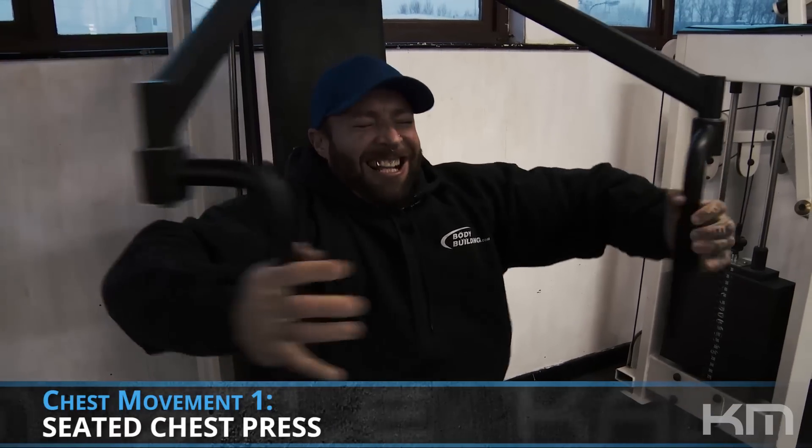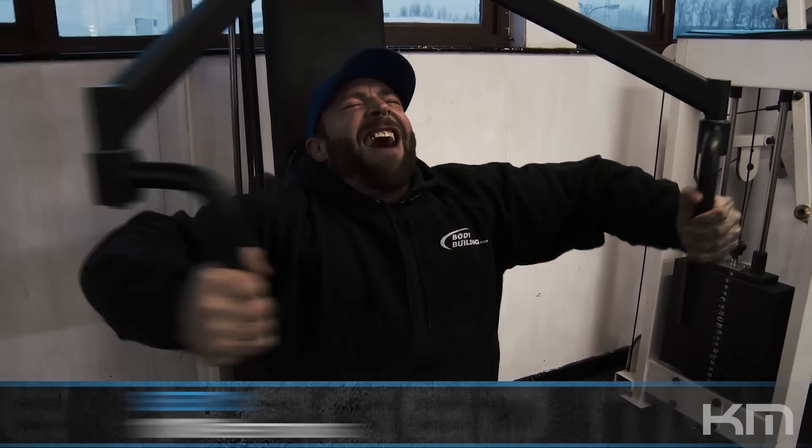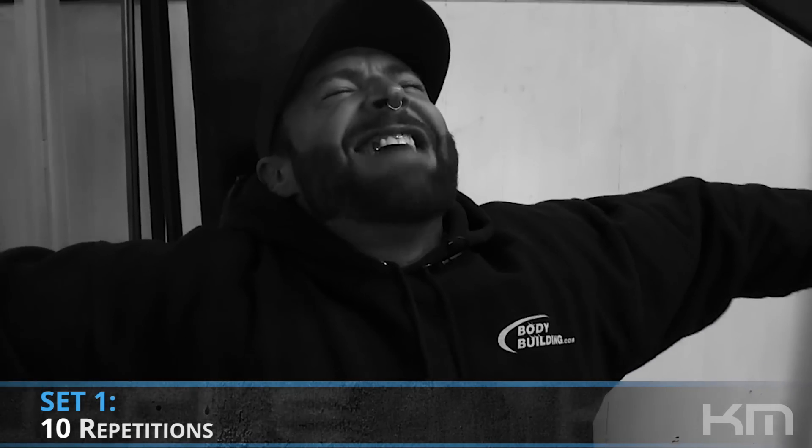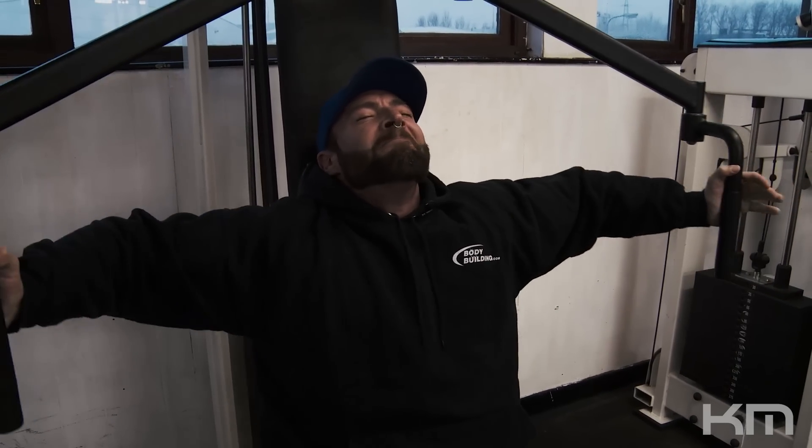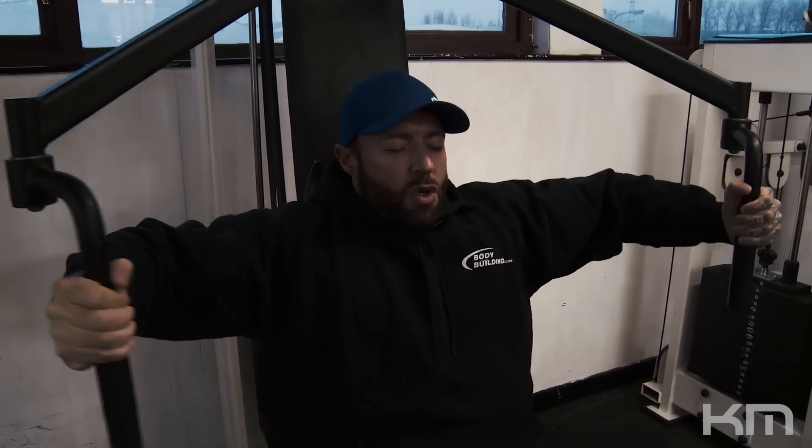Beginning our chest workout today with the pec deck fly machine, hitting 10 reps — I think I did 12 or 13. With the weight stack maxed out, I can make it harder by going slower and really working the contraction. Make sure you lift your chest up and retract your shoulders so you don't bring the front delts in. If you concave and cheat, that's because your shoulders want to assist — do the opposite. Once we've done that set, just stretch out a little bit and let's go again.